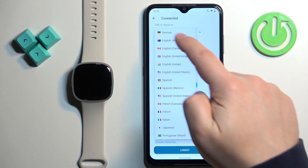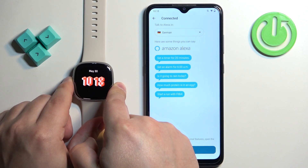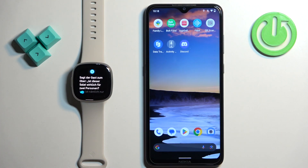For example, let's select German. Now when we activate Alexa on our watch — for instance by saying 'tell me a joke' — it's going to respond in German.